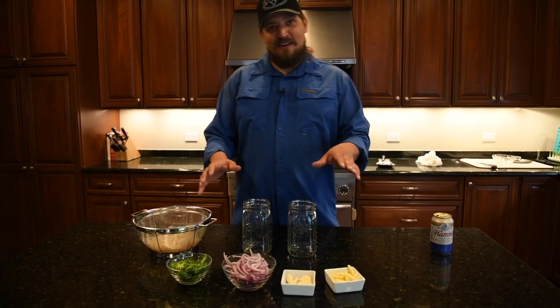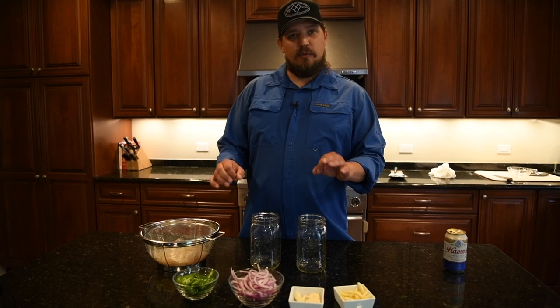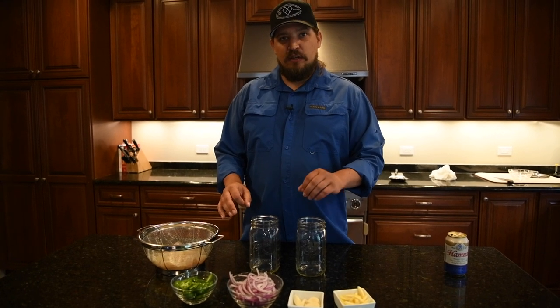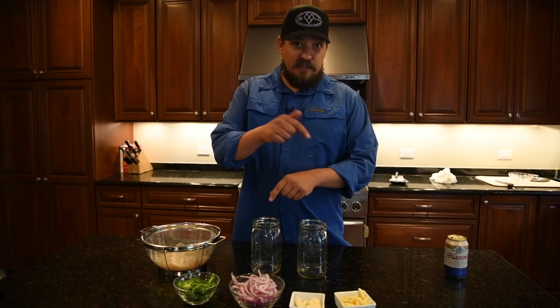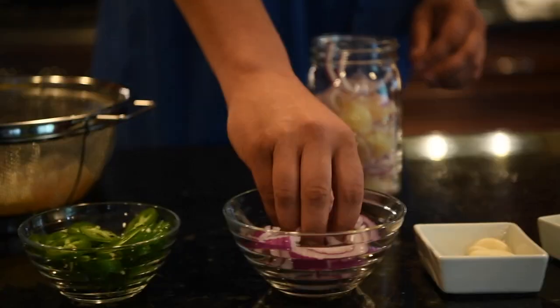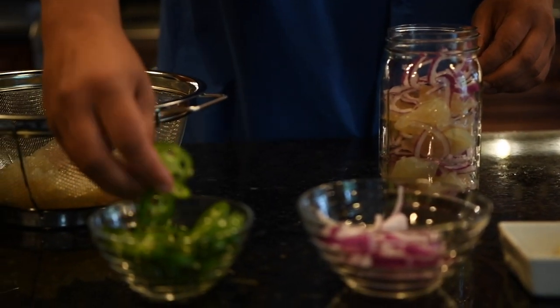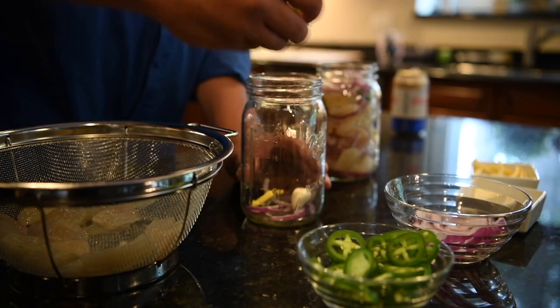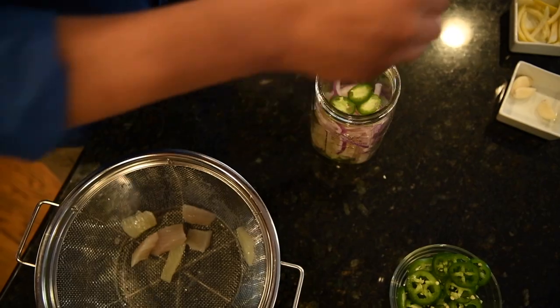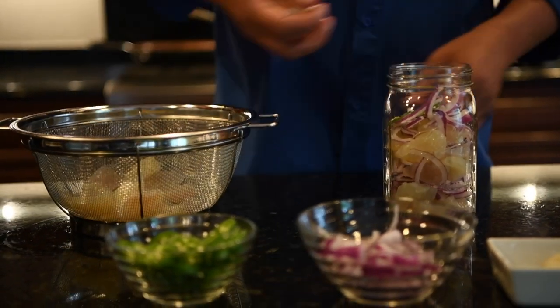We're going to have all the correct proportions and recommendations for the recipe in the comments section. Click on the Catch logo and subscribe to the channel. We're going to start with putting in a small layer of onions, a couple jalapeños, a lemon rind, and then stack some pike on top of it.